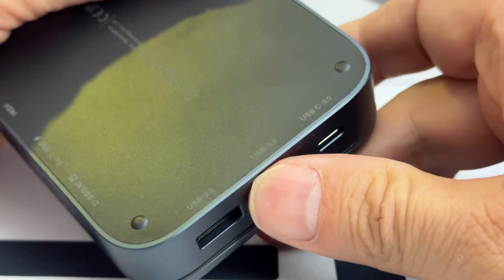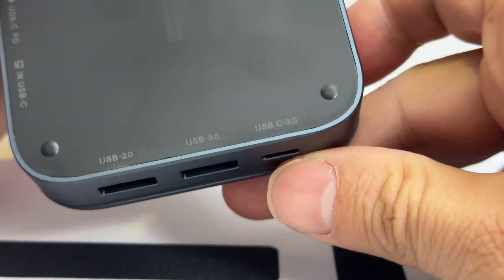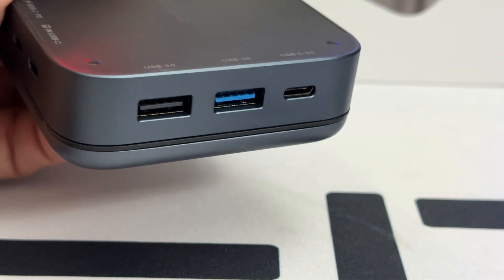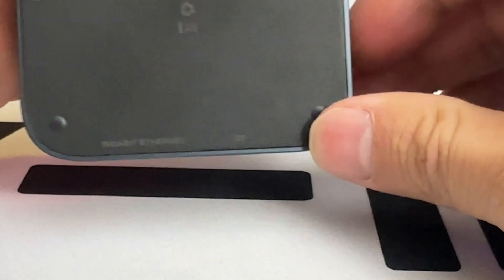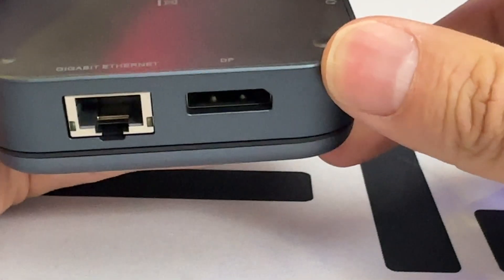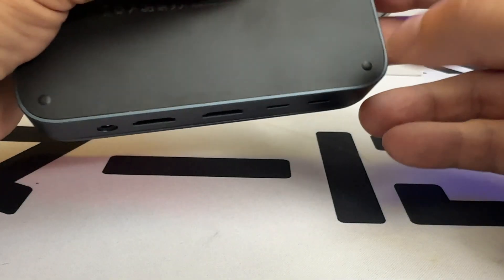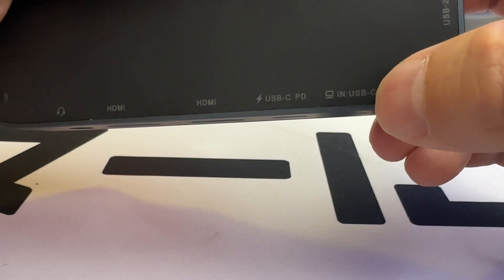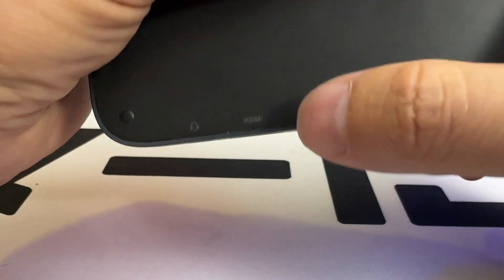One of the promises is a 12-in-1 adapter. Looking at the front, there's a USB Type-C 3.0 port, a USB 3.0 port, and a USB 2.0 port. On the other side, a nice surprise: a DisplayPort to connect a screen, and an Ethernet port in case you have Wi-Fi issues and want a wired connection.